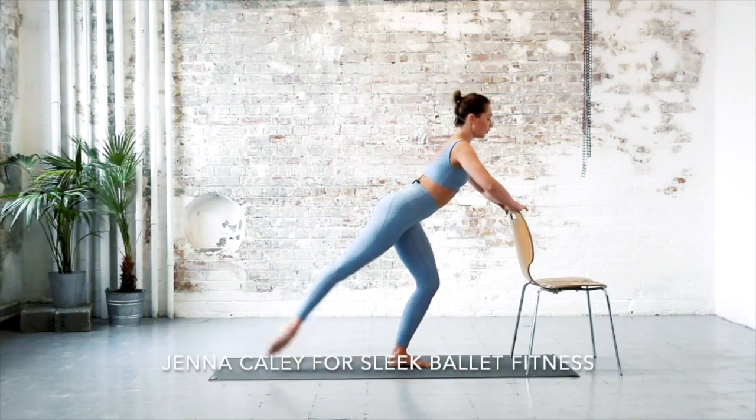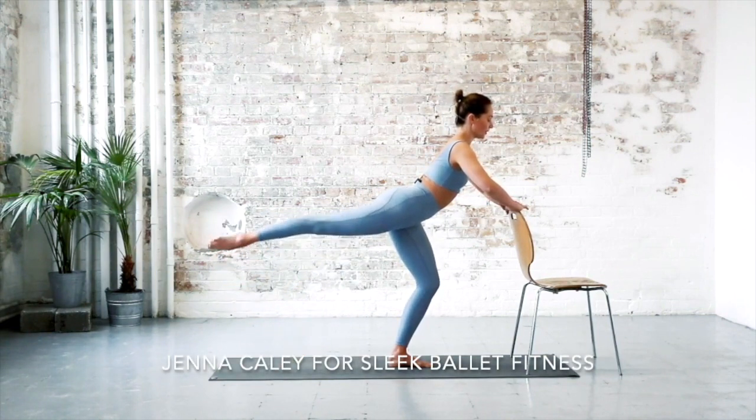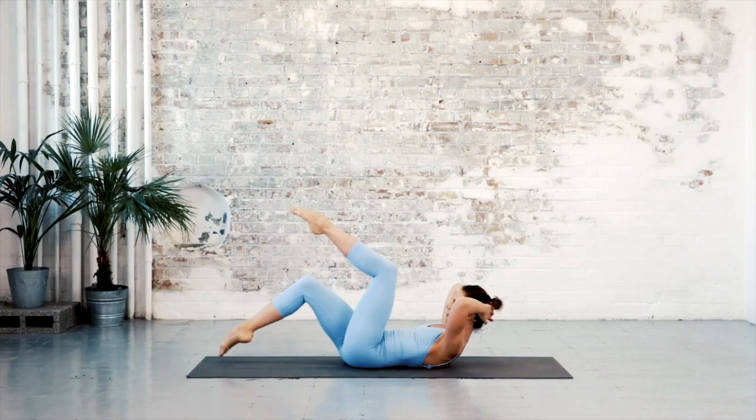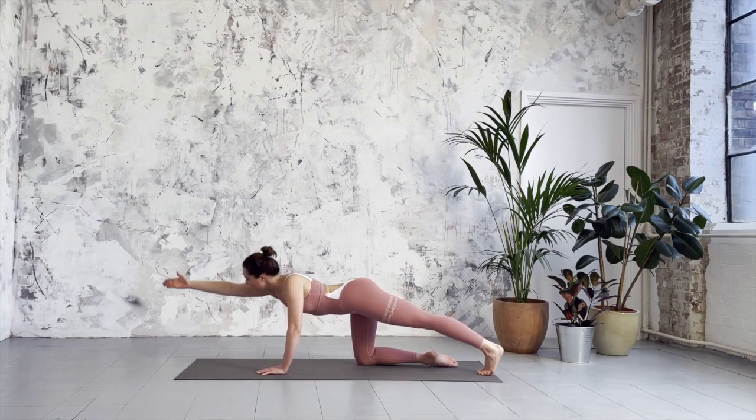Dancers' strength, tone and flexibility is down to their training. It's not exclusive to dancers and now everybody can access it in these fantastic series of workouts with Principal Dancer Jenna Kaley.